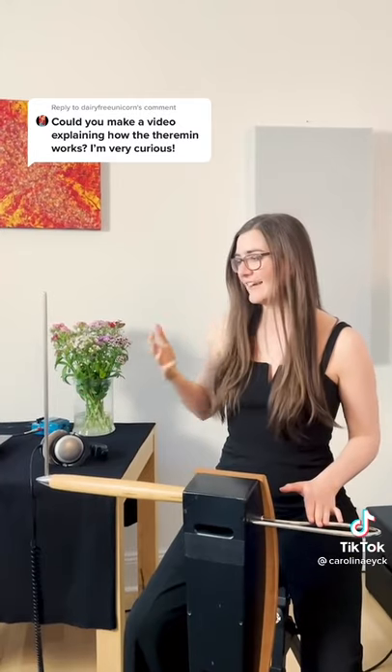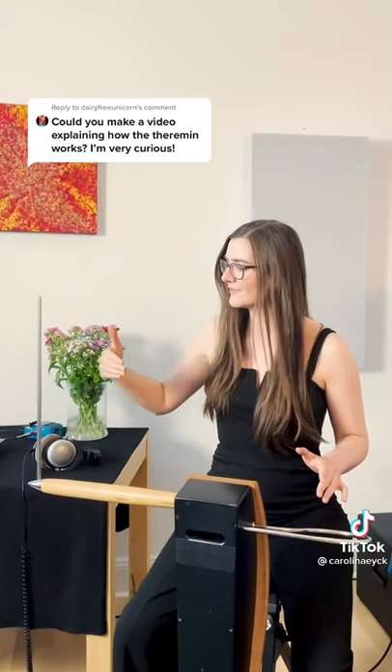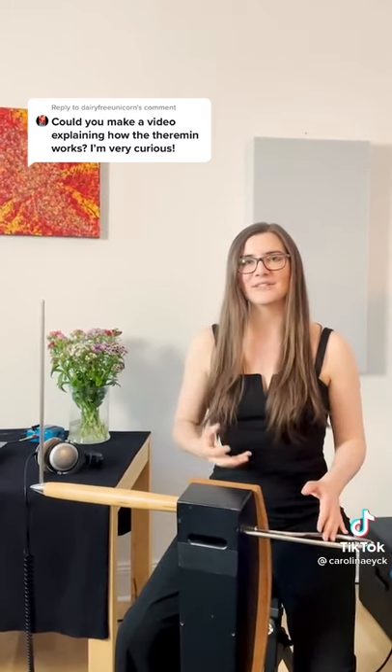With my right hand I can control the pitch. If I go closer to this upright antenna, the pitch gets higher. And if I move my left hand further away from this loop-shaped antenna, the sound gets louder.